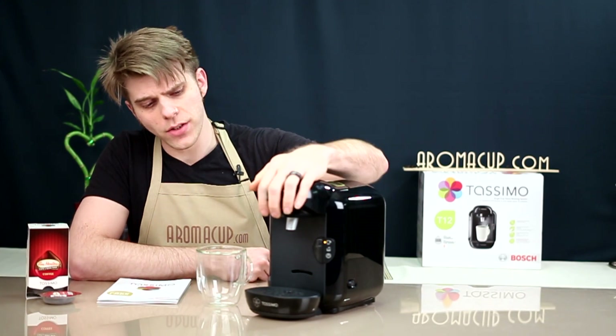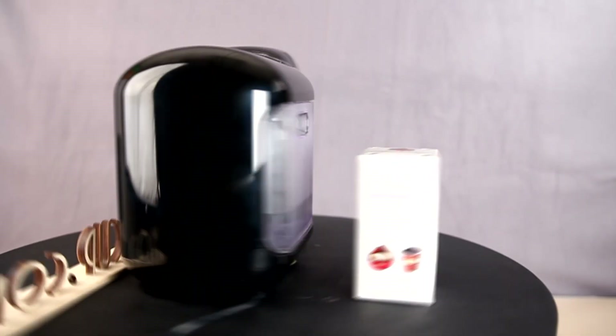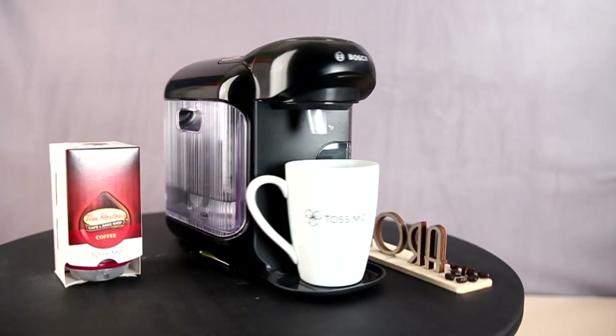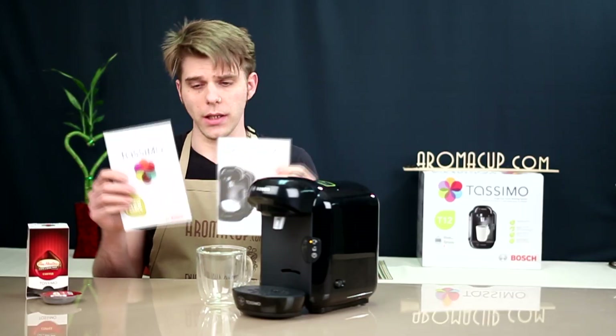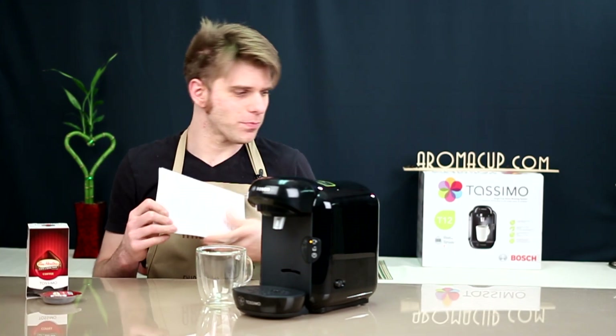You get the machine, of course, which is very, very light — a very compact, small, and simple machine — and you get your instruction booklets. We're going to tell you how to use it, so you may not need those. Let's talk about the machine itself and its features. We'll start at the bottom, as we always do.